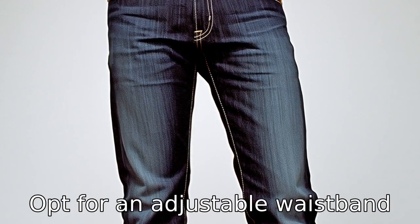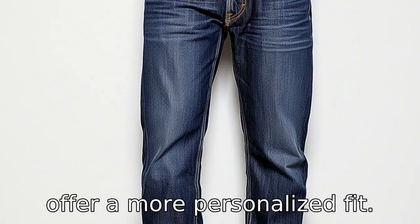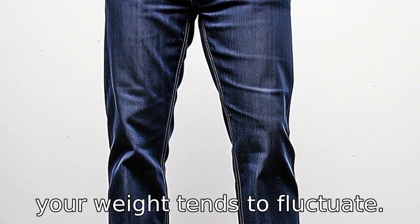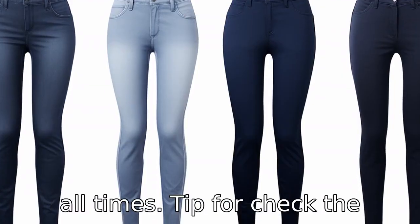Tip 3: opt for an adjustable waistband. An adjustable waistband can offer a more personalized fit. This is particularly useful if your weight tends to fluctuate. An adjustable waistband can accommodate these changes and ensure your jeans fit well at all times.